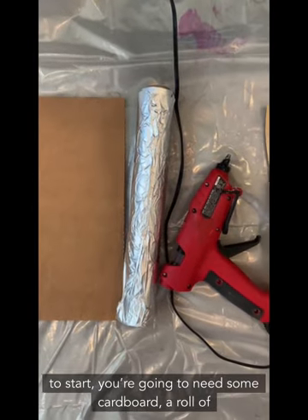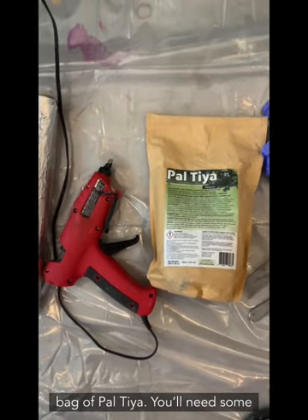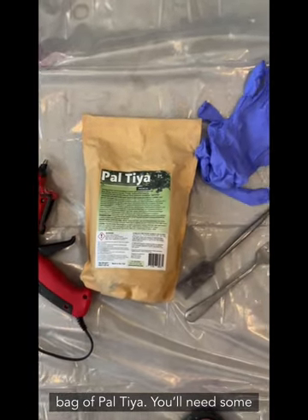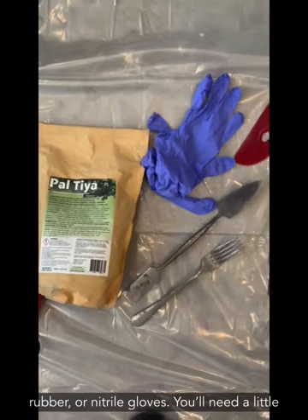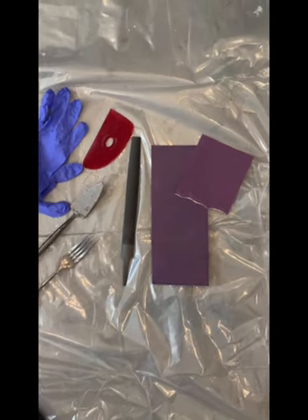To start you're going to need some cardboard, a roll of tinfoil, a hot glue gun, a trowel-size bag of Paltaya. You'll need some rubber or nitrile gloves, a little trowel to smear it on with, a fork, and a smoother.